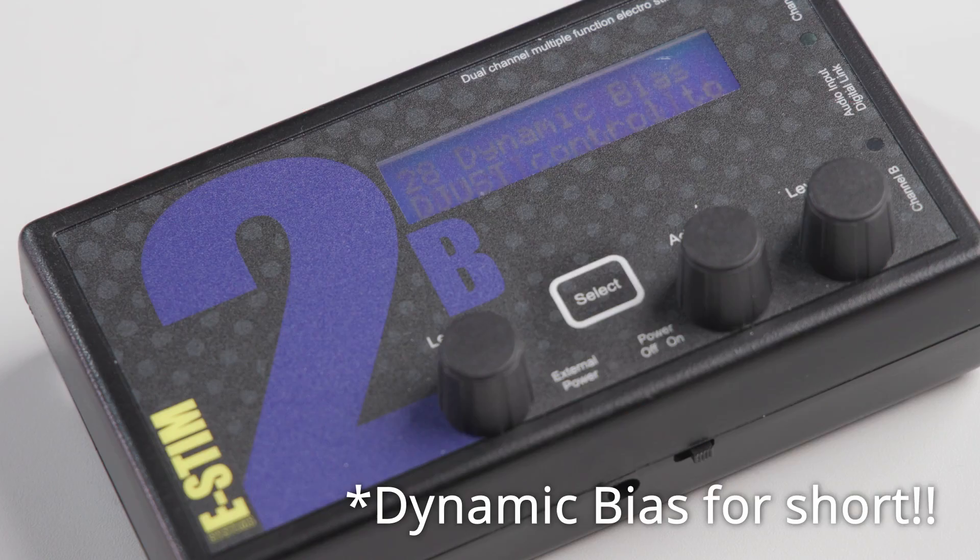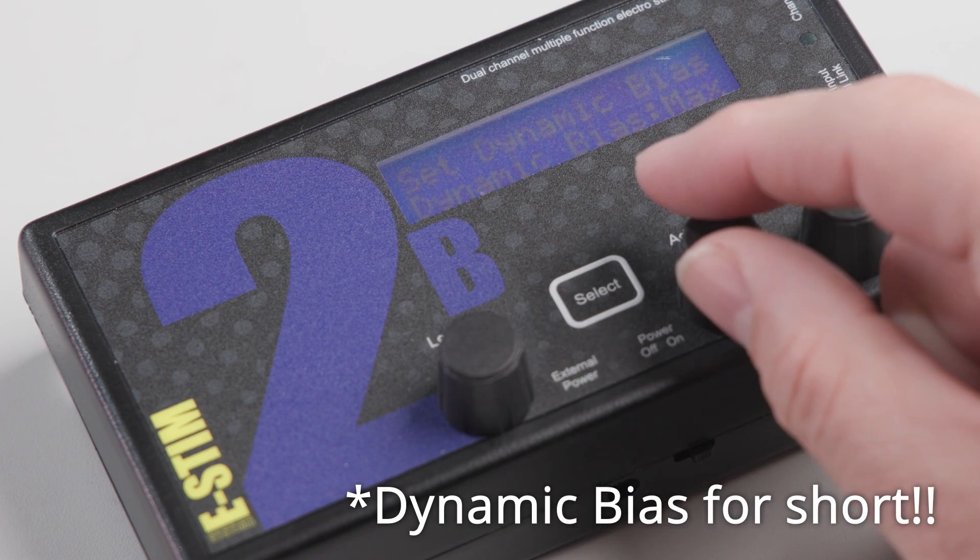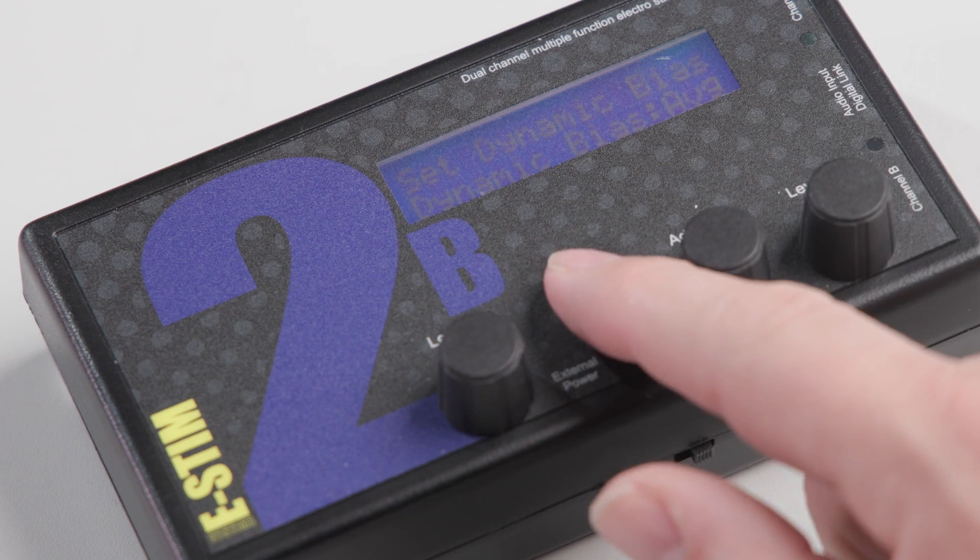We call this output bias. It does sound complex, but actually it's quite simple, and is all explained in the online manual. You'll find a link to the online manual in the description below.